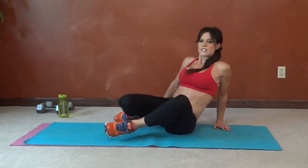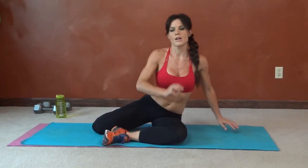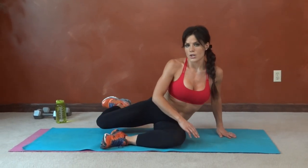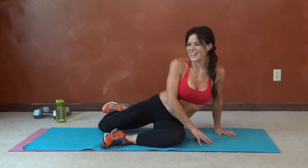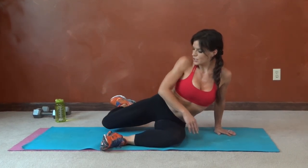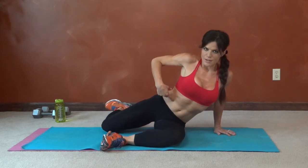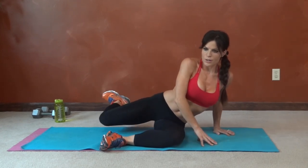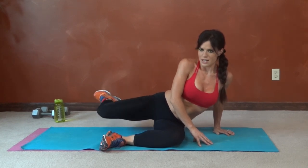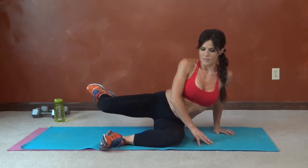Same thing on the other side — switch the direction of the knees. Lean over, put your hands down. You can hold them up if you want, it's a little more challenging that way. Feel the core working too — lift and squeeze. Counting through one through seven.